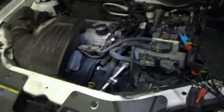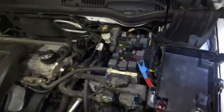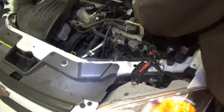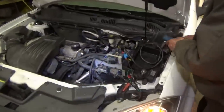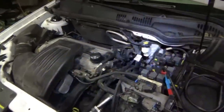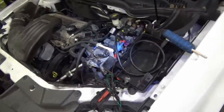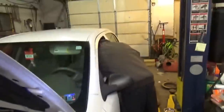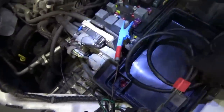Let's use that little magic box to jump that relay and spin it over. It's got a misfire. This is the first time we heard it start and run — okay, we're making progress!